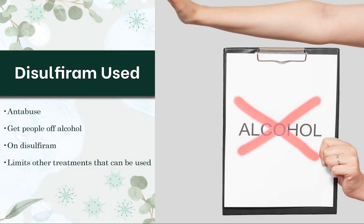Disulfiram classically is used as an antabuse — it's used to get people off of alcohol. So you cannot have alcohol at all when you're on this. One of the problems is a lot of the things we use in natural medicine that are the strongest are in alcohol-based tinctures, just a tiny little bit of alcohol. But when you're on something like disulfiram, it really limits some of the other treatments that can be used.